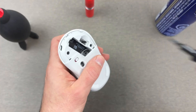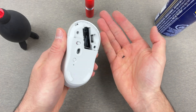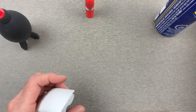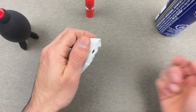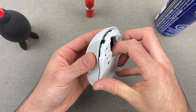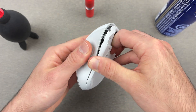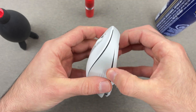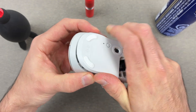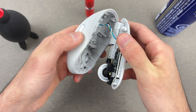I will take my screwdriver and simply unscrew these. Now by removing these two screws — make sure not to lose them — you can pry open the mouse. Stick your finger where the battery goes and gently pull it, separate the casing from the bottom part, just like that. Gently, okay? You won't break anything if you're gentle enough.